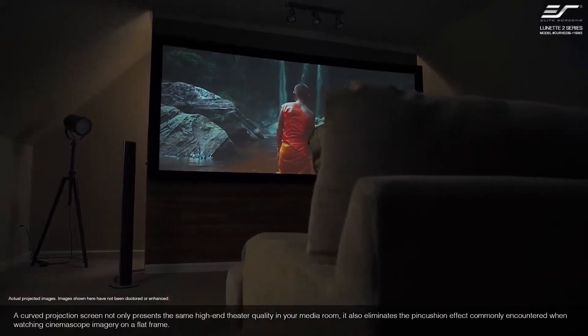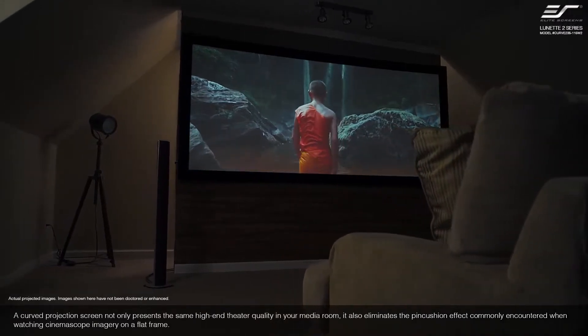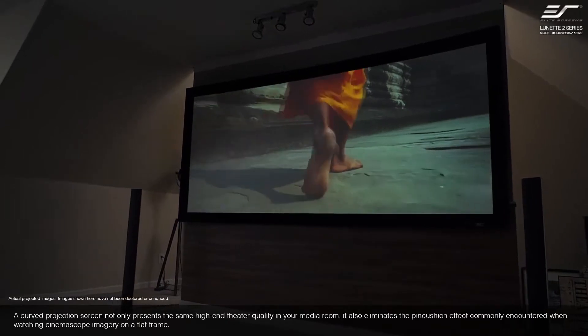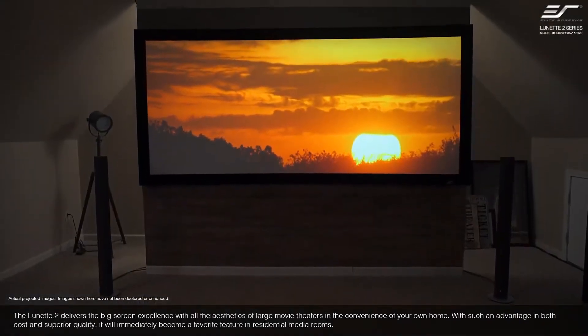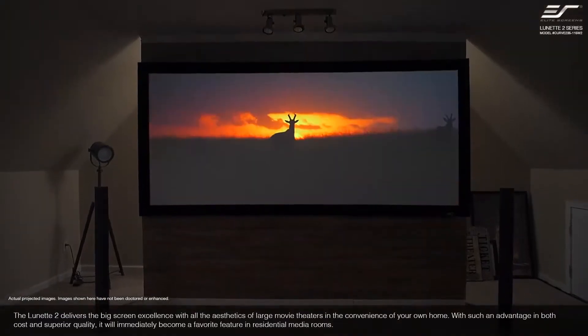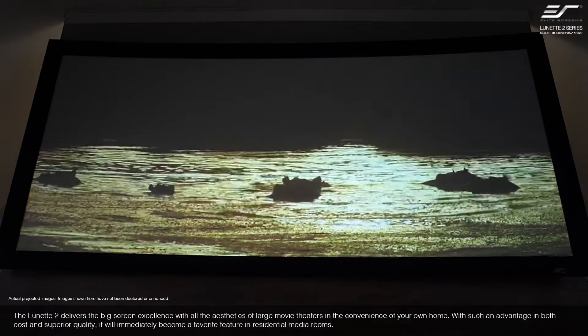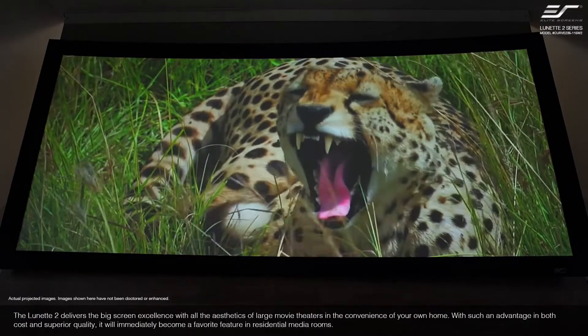A curved projection screen not only presents the same high-end theater quality in your media room, it also eliminates the pin cushion effect commonly encountered when watching cinemascope imagery on a flat frame. The Lunette 2 delivers the big-screen excellence with all the aesthetics of a large movie theater and the convenience of your own home. With such an advantage in both cost and superior quality, it will immediately become a favorite feature in a residential media room.